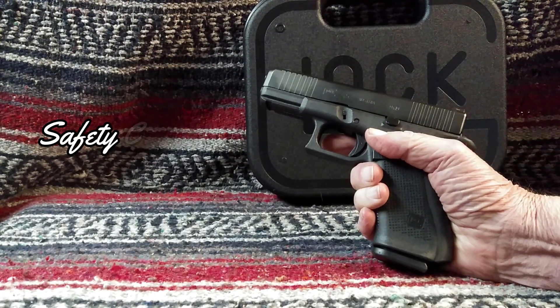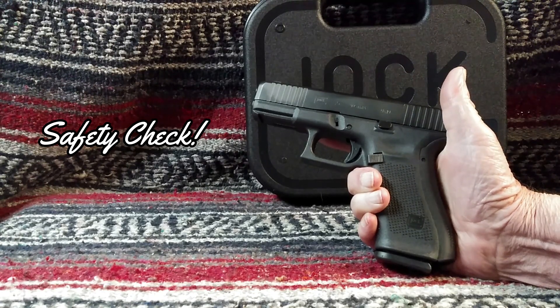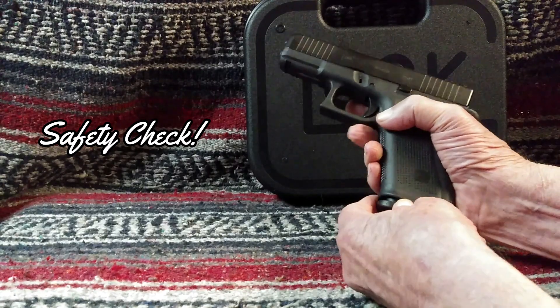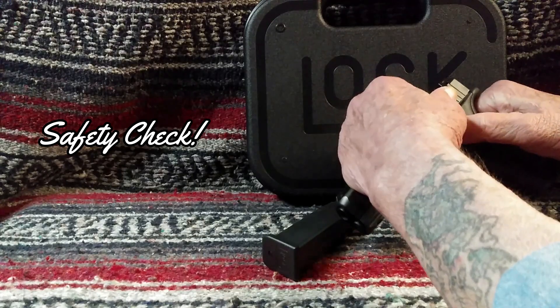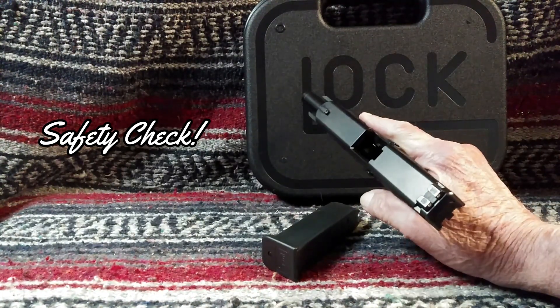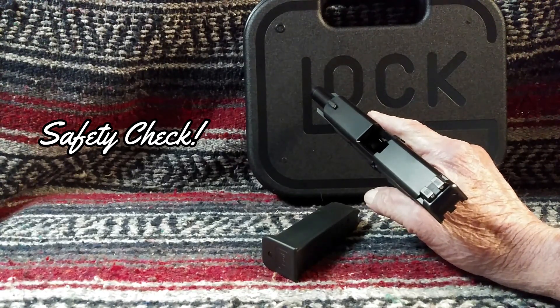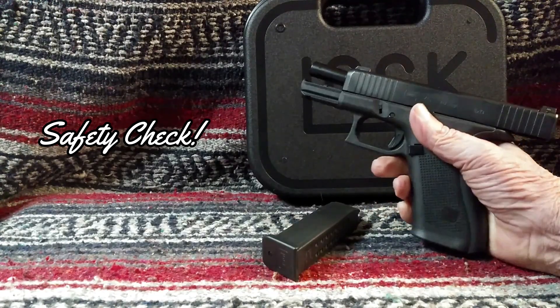First of all, let's make sure that the G45 is safe to handle. We'll drop the magazine, pull the slide to the rear, check the chamber, make sure it's empty, and the G45 is now ready to handle.